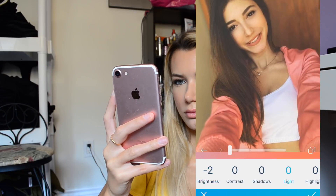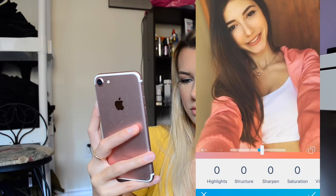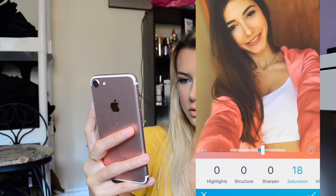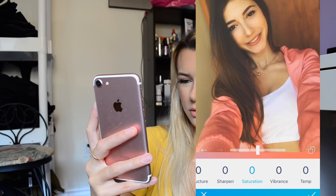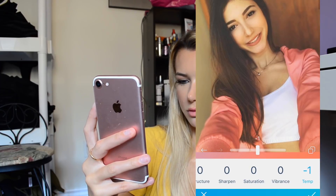Dark room — contrast, I like contrast a lot. I already have enough of that. Temperature — no. And then that's cute.